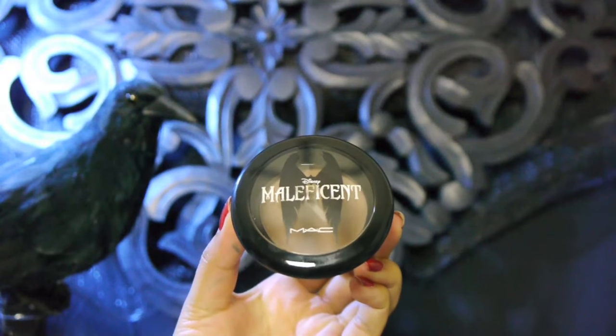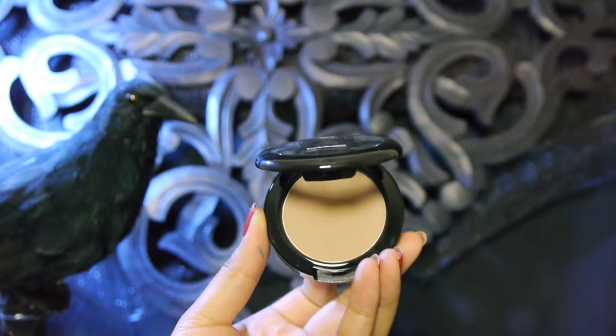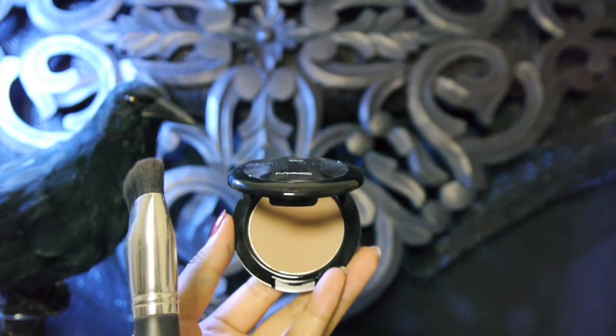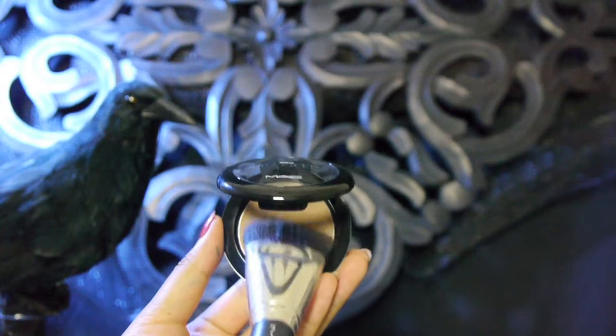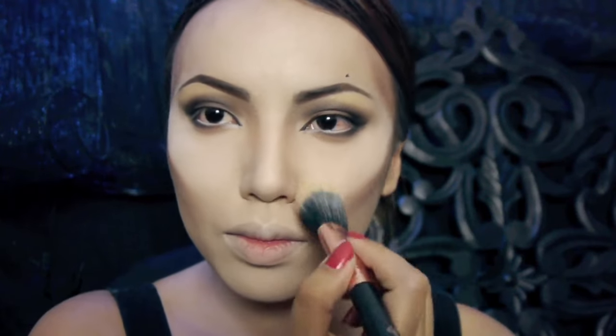Now I'm gonna skip the eyelashes and move on to the cheekbones. For that really high prominent cheekbones that Angelina has, I'm gonna take my angled contour brush and pick up this MAC sculpting powder and just start sculpting my cheekbones to make them look razor sharp. You can also go ahead and contour the sides of your temples to make them look more sunken in. If you want your cheekbones to look as dramatic as in the movie, then make sure to add highlight on top of your cheekbones.